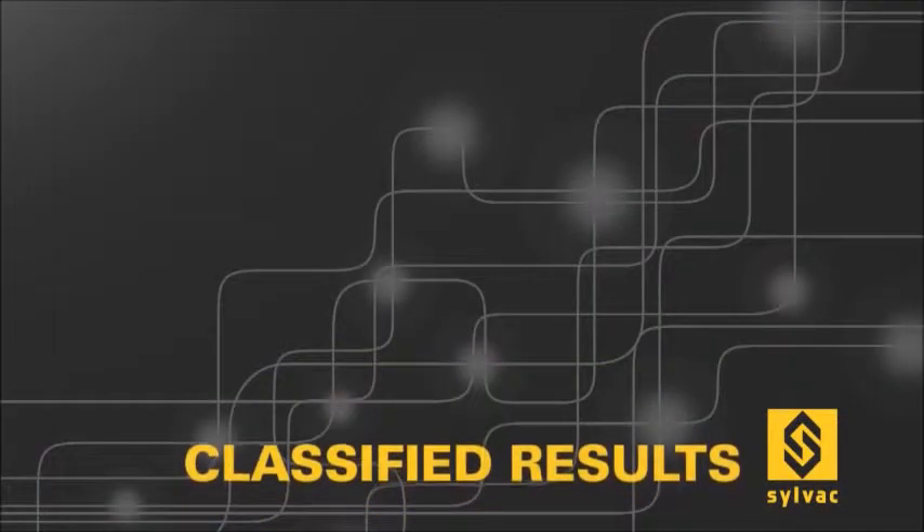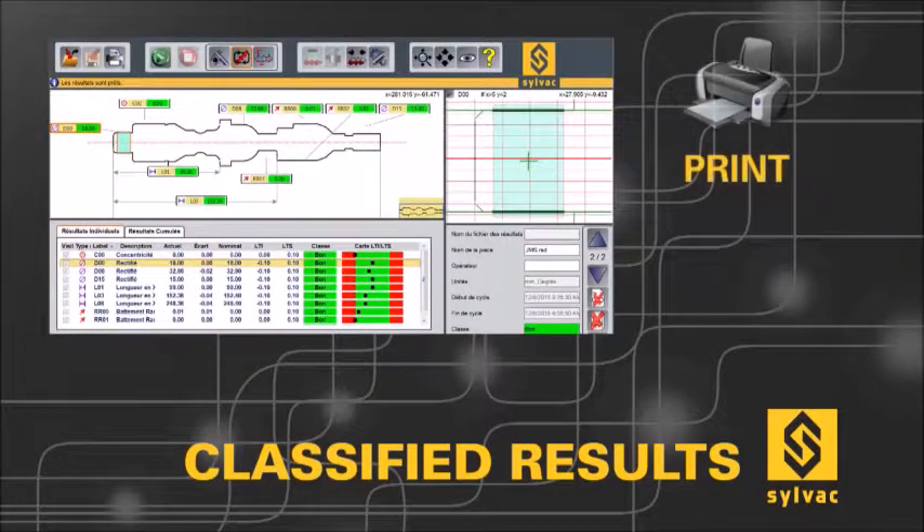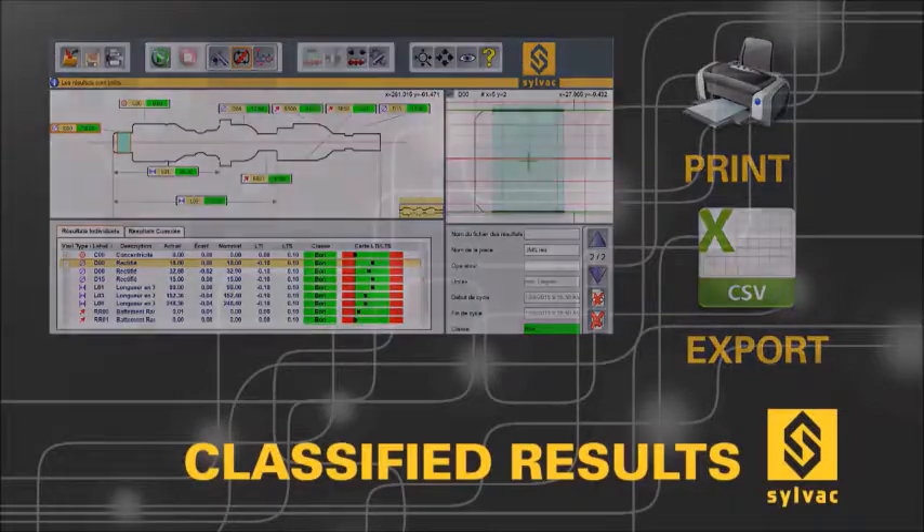After a quick scan of the work piece, typically around 30 seconds, all the classified results and deviations are then displayed. Reports can be easily edited and printed, and can also be exported to a CSV file or directly to the SPC software.